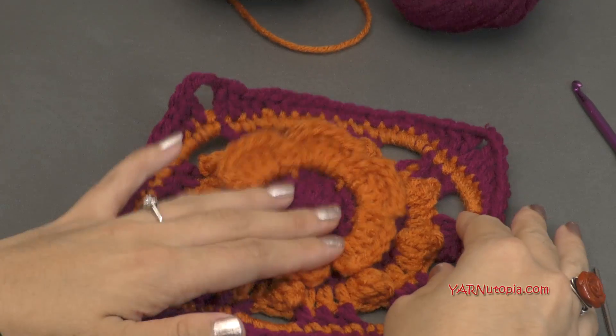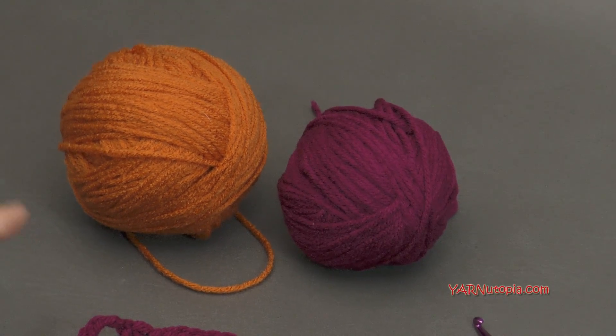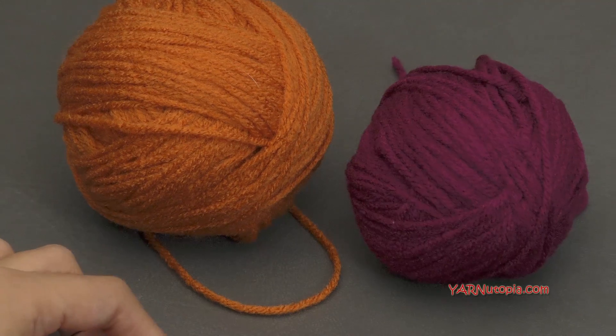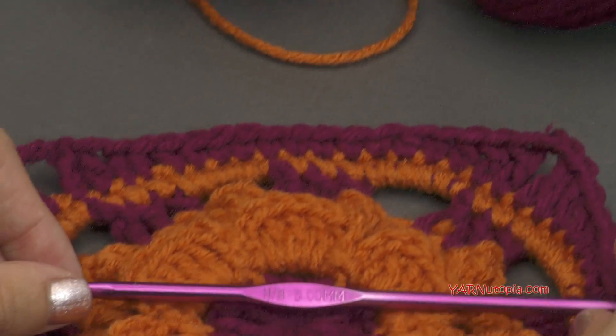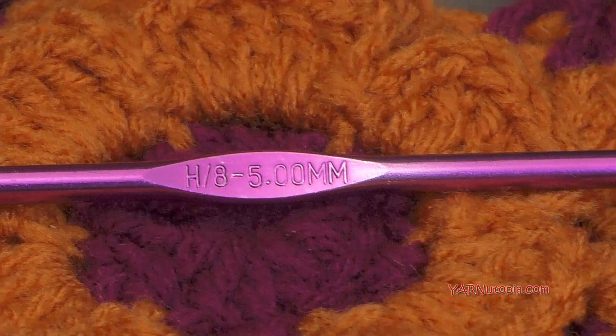I am only using two colors today. These are Red Heart Super Saver yarns. This is just a 10 ply size 4 worsted weight medium yarn. You can use any scrap yarns that you have lying around. This square does not take up too much yarn. And I'm going to demonstrate this square with an H size hook which is 5 millimeters. So make sure you have that.